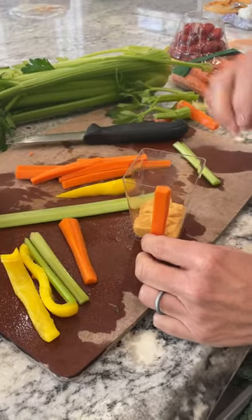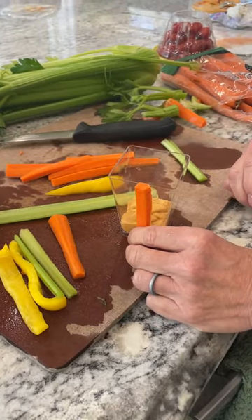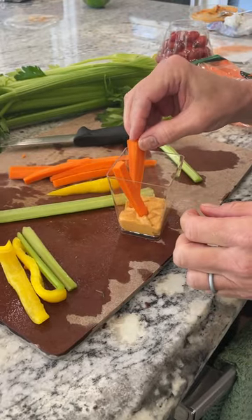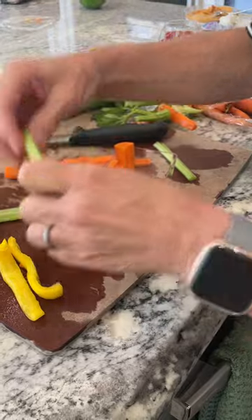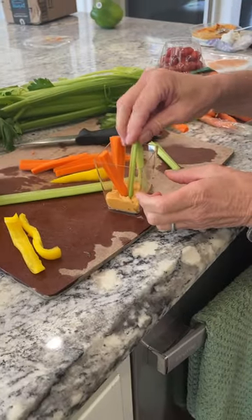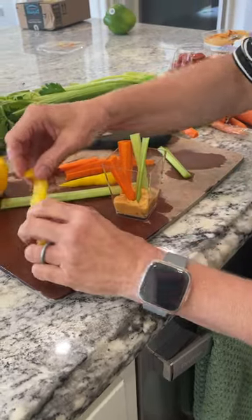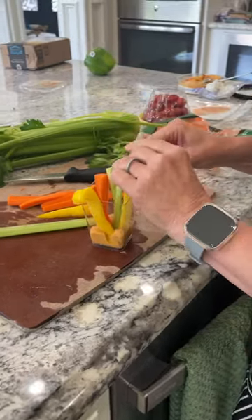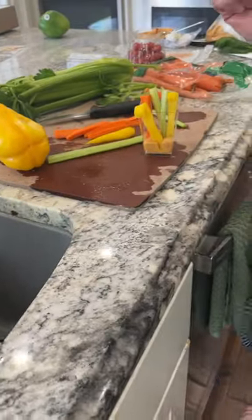They need to be this height, just a little bit taller than the cup. Put them in the hummus, or ranch dressing would be the other option. Same with the celery — cut it down to that height. And the peppers as well, then we have the cherry tomatoes.